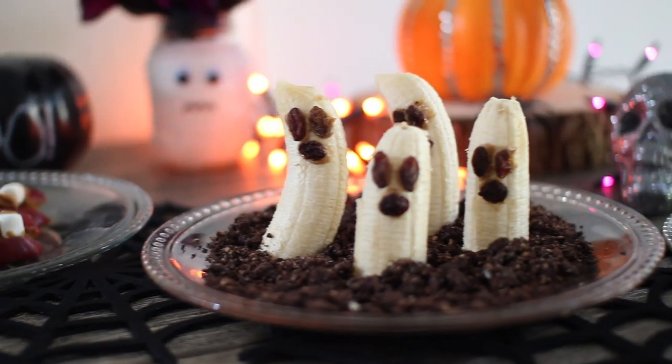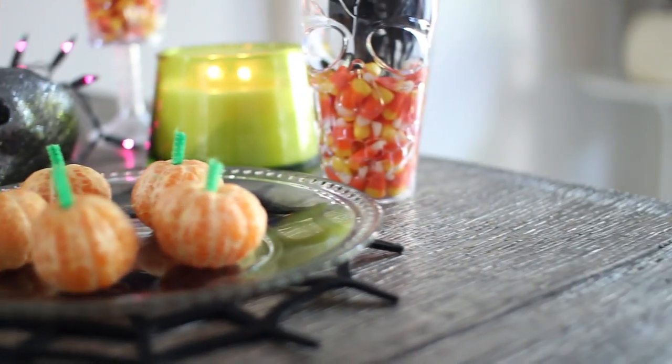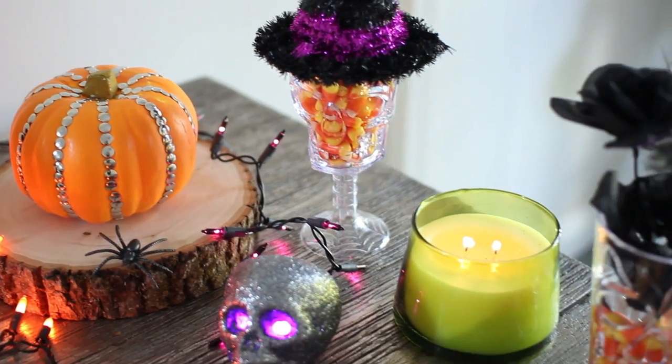Hi guys, for today's DIY I'm going to be showing you some easy Halloween treats as well as some super simple Halloween decor. Everything is really simple to make and really affordable — I got most of the decor items from the dollar store.